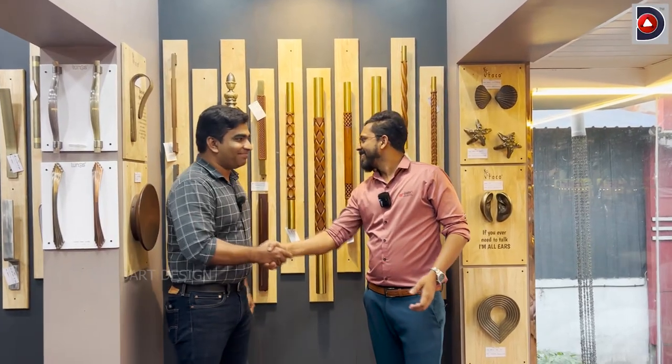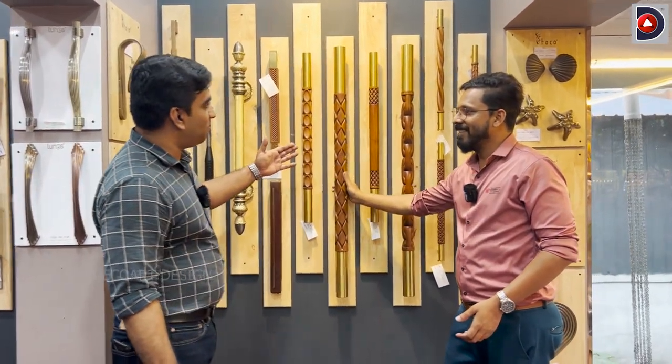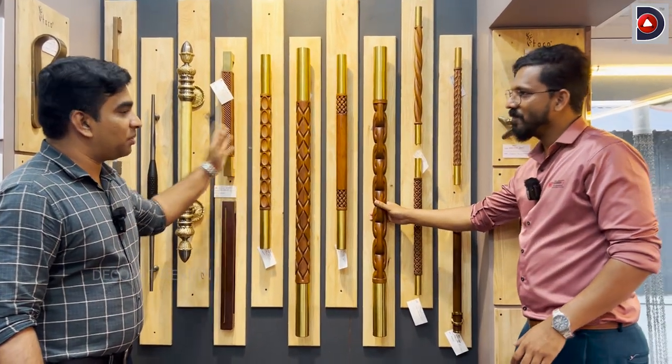Hi sir. Hi. How are you looking at the product? It is attractive. You can see that — this is the latest model. It is a very premium model.